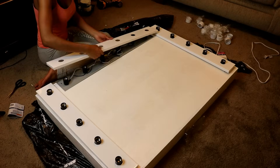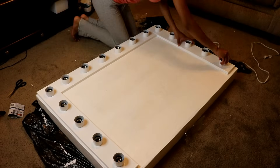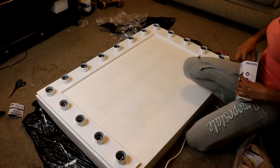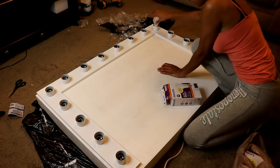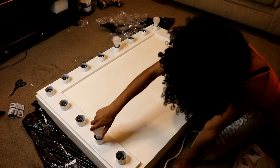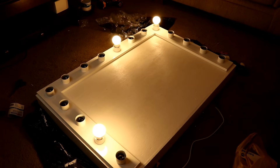After wiring everything, put the face plates of your vanity lights back on and secure them using the lighting sockets that come with your vanity plate. Next, test everything out by putting one light bulb into each vanity light bar. If all three light bulbs light up, that means you wired everything correctly and you can start putting your mirror on.